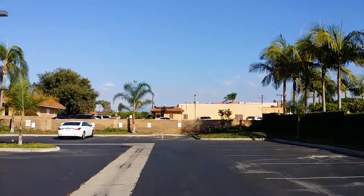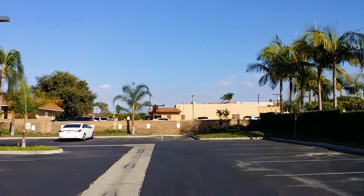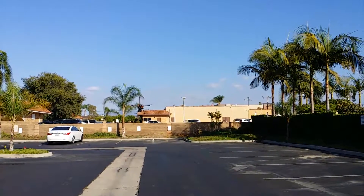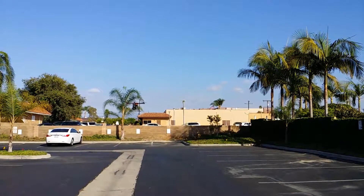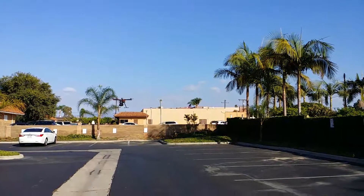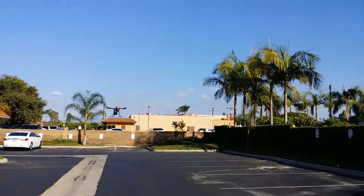There you go — you can see how it's flying. Something I thought the S900 wouldn't be able to do with the plastic props, but DJI proved me wrong. It's flying with a 10-pound payload and those swiss cheese props. I'll end the video here — hope you guys enjoyed it, and as always, thanks for watching.